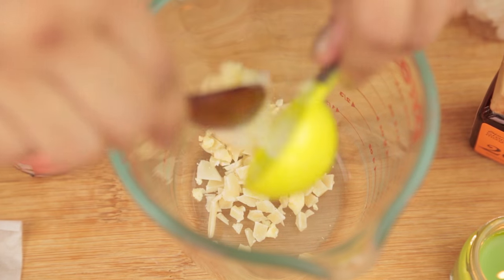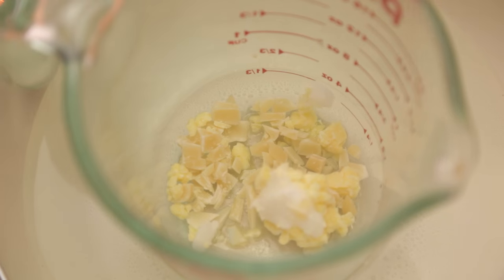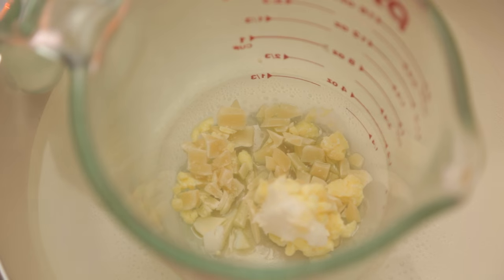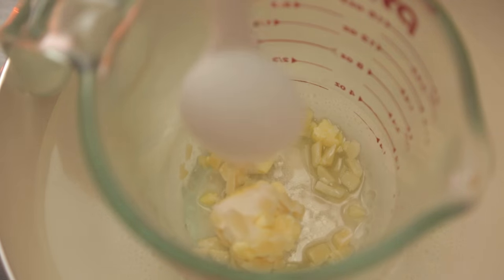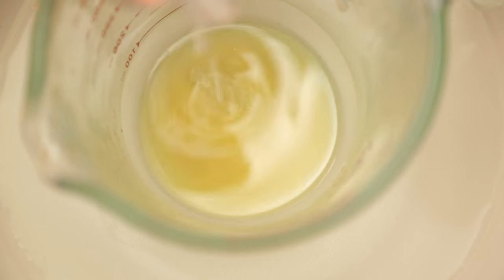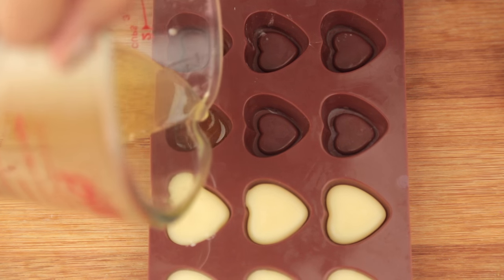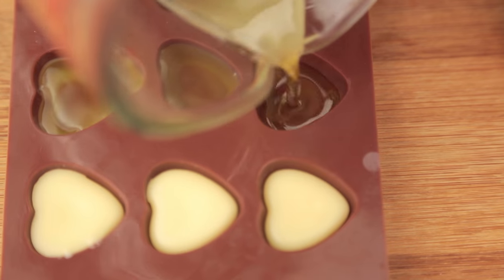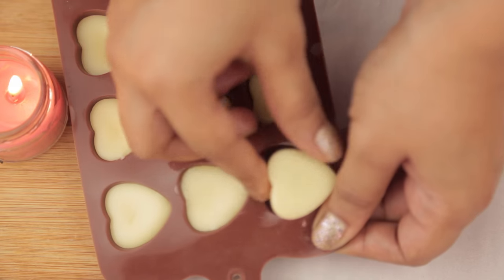Dump everything into a heat-safe container. If you plan to microwave it, stir in between every 15 seconds, or you can make a double boiler. It should take about a minute or two for everything to melt. Once melted, turn off the heat and give it a quick stir. Add in one-fourth teaspoon of almond oil and about half a teaspoon of your fragrance oil and stir it up. Then pour the mix into a silicone mold.